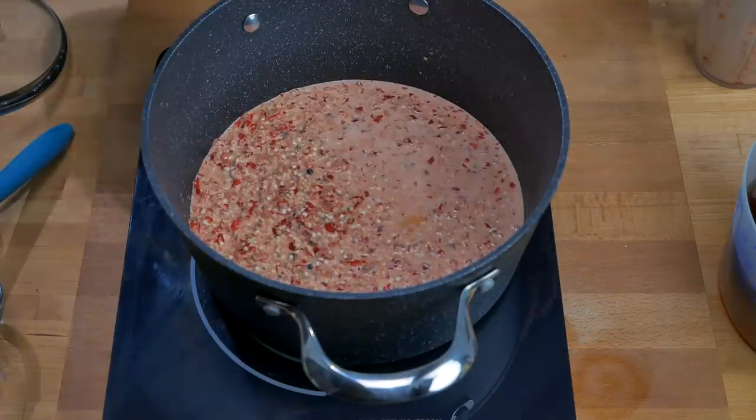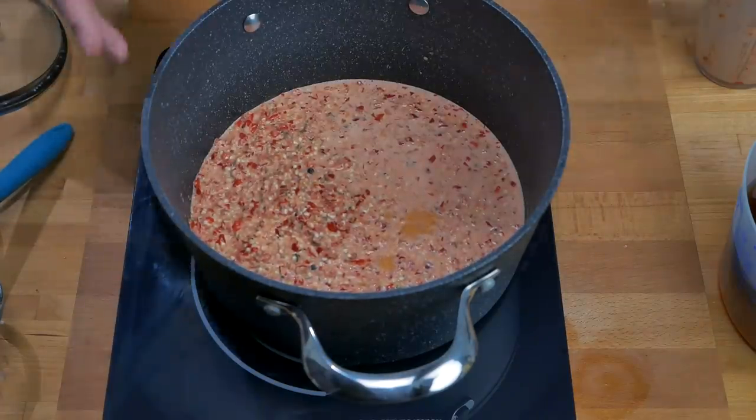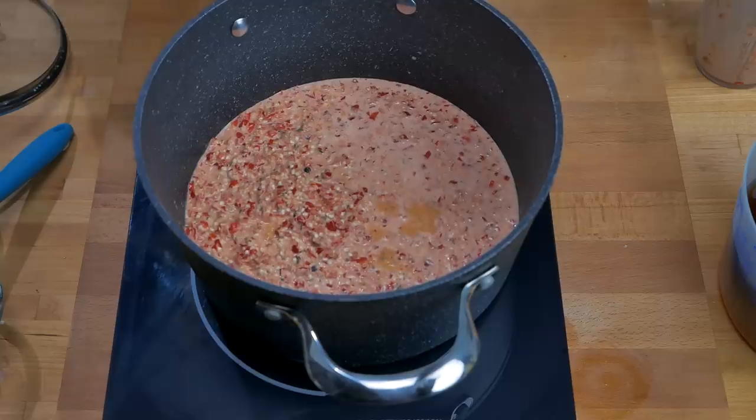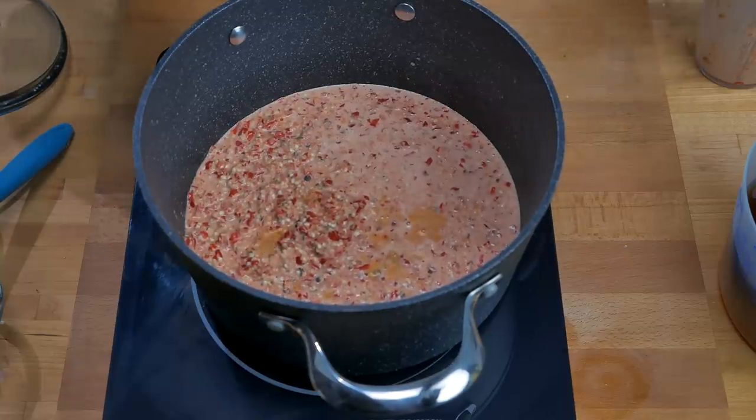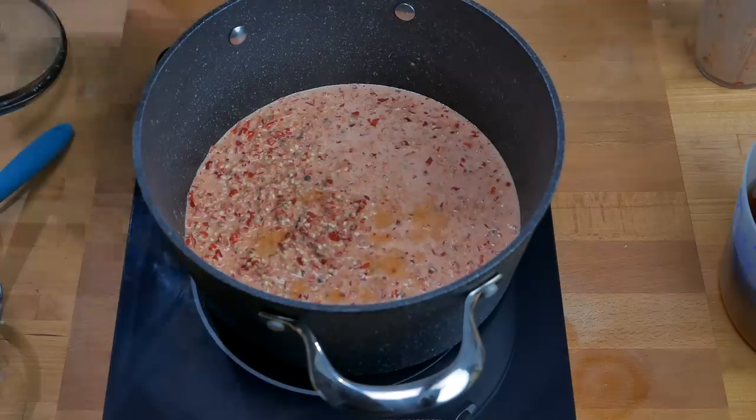The smells here are just incredible — I wish you could smell this, it's stunning. I'm going to get this to a simmer, then start adding the rest of the oil and the vinegar, and blend it a little bit more while it's in the pot.